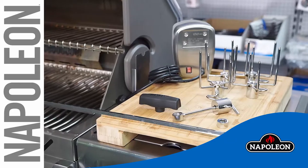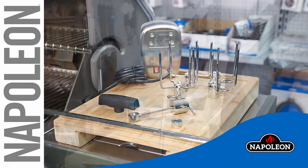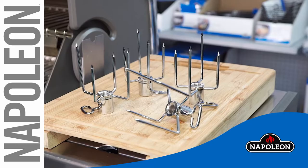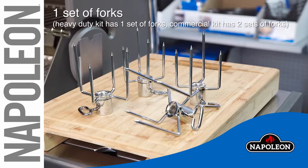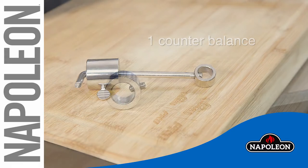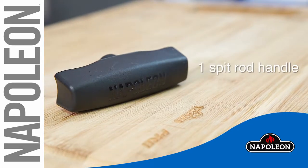Remove and wipe down all the parts from the rotisserie kit, and take inventory of all the parts required: one spit rod, one set of forks — the heavy duty kit has one set of forks, the commercial kit has two sets of forks — one counterbalance, one stop bushing, one spit rod handle, and the motor.